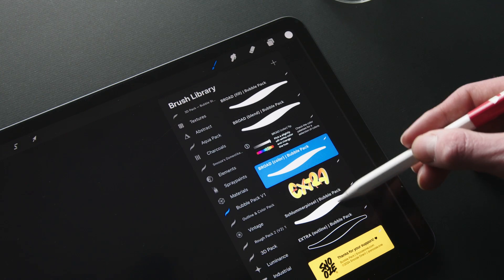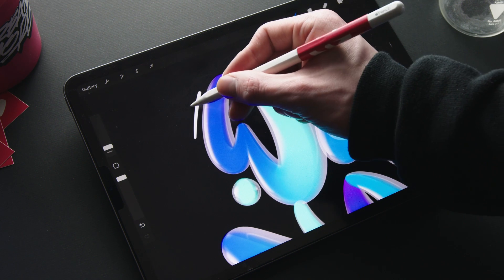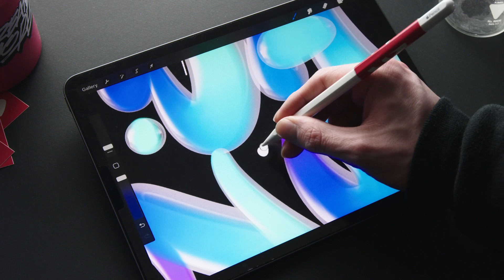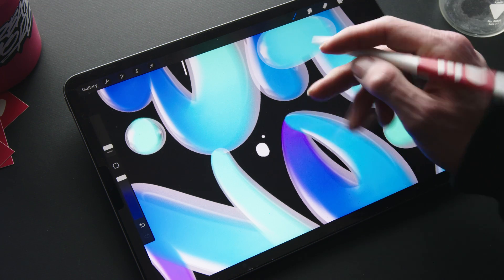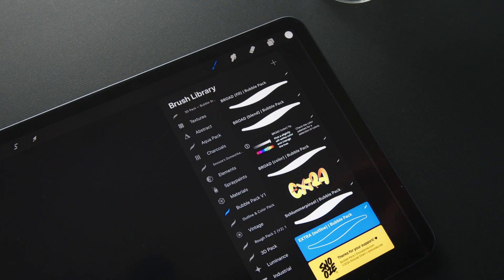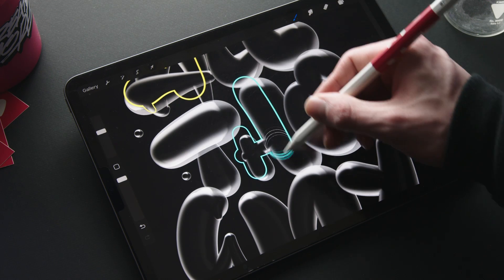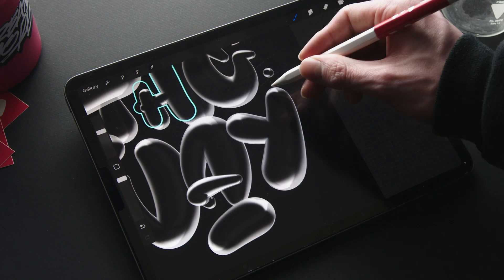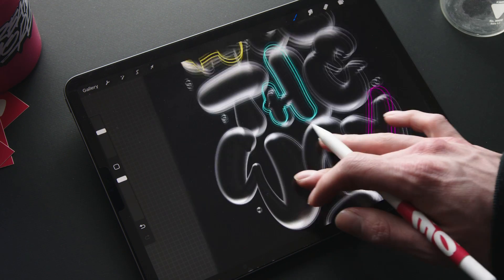For the last category we have the extra brushes, starting off with the Schlummerpinsel — a classic and clean pressure-sensitive round tip brush which is perfect for finer details. For the very last brush we have the extra outline, a brush with an outline effect and no fill, which creates these nice fun little details.